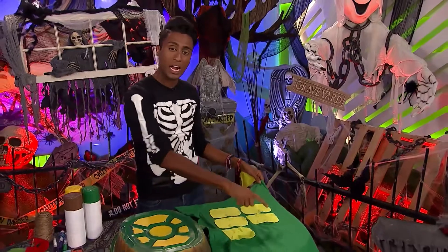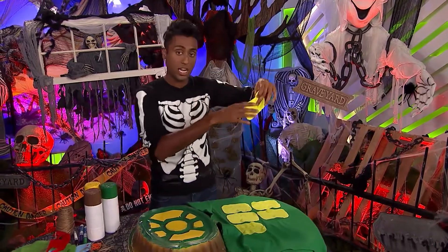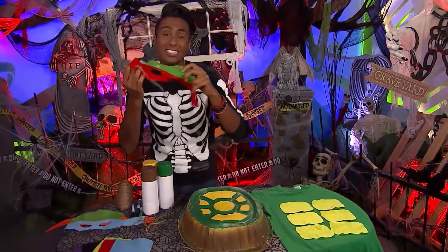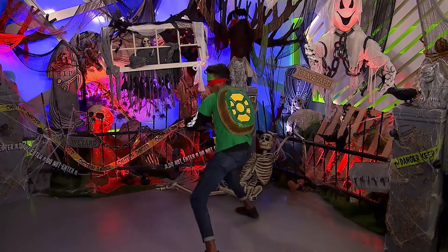I've made these turtle abs out of yellow felt, so you can use double-sided sticky tape to stick on your abs, like so. Now you have your t-shirt with your abs, you have your shell, and you have your mask — and you're officially a Teenage Mutant Ninja Turtles Heroes in a Half Shell. Turtle power!